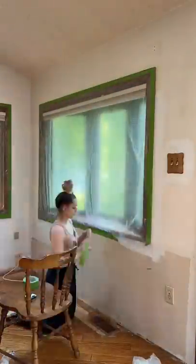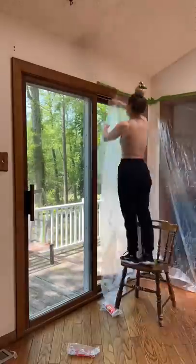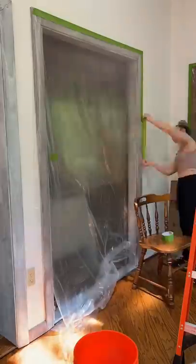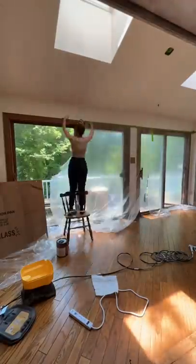Hot mess lake house renovation part five, and I decided it was time to just spray this room. The only reason I didn't want to do this initially is because of all this prep work, like everything I had to cover up. But honestly it was worth it because once I got to spraying it went a lot faster and it definitely looks a lot better.